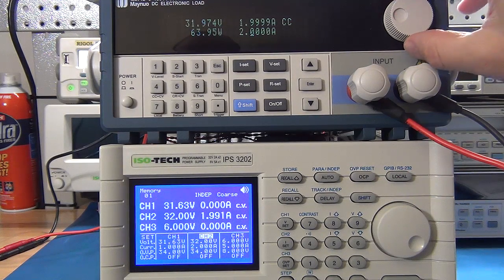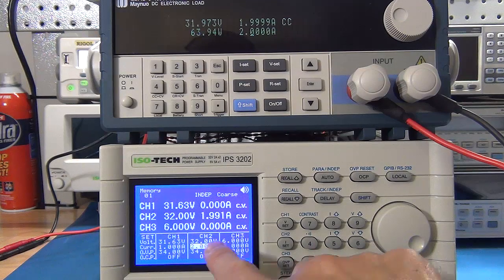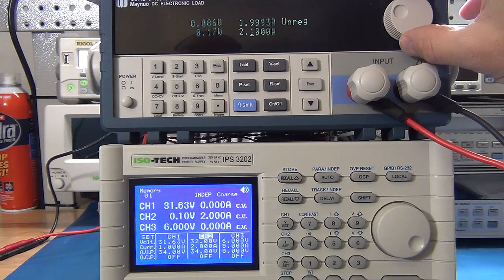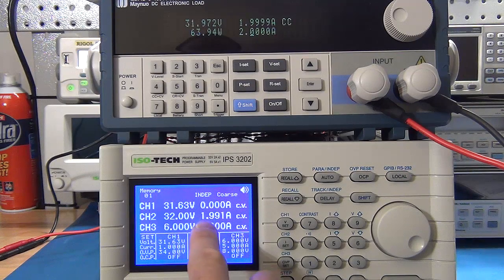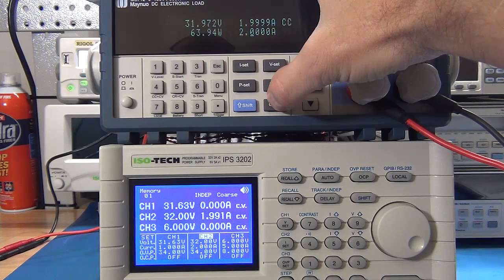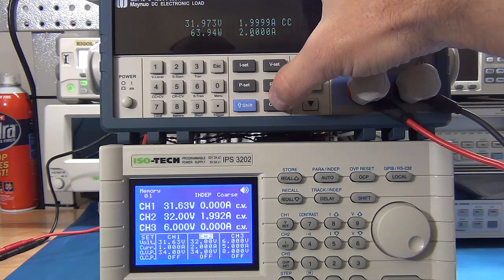I'm going to turn the electronic DC load up to pull 2 amp. It's delivering — I'll step the load one more click, which throws it out of kilter momentarily, but it's definitely able to deliver. It's saying 1.991 amp. I switch the electronic DC load on and off a few times — without any hesitation it jumps in and is able to deliver that with no problem at all.